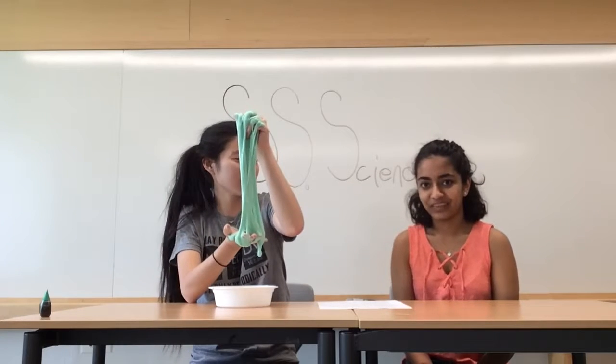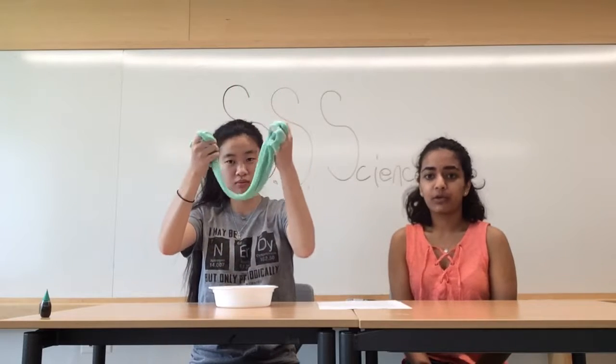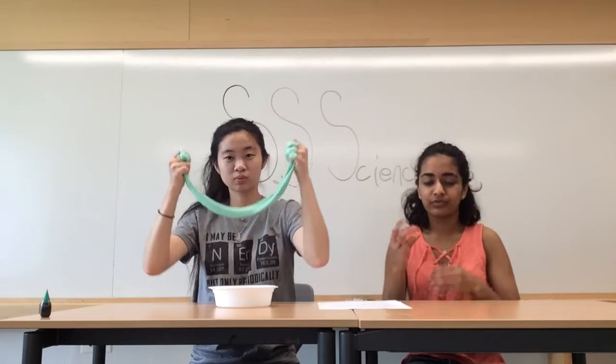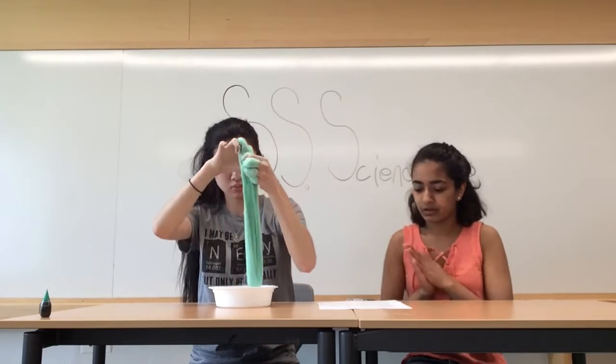But how does slime work? Okay, so slime is actually pretty interesting. Glue has polymer molecules in it, and the added water makes it so that these polymer molecules can move very easily past each other. So, it's kind of very liquidy — the whole concoction.